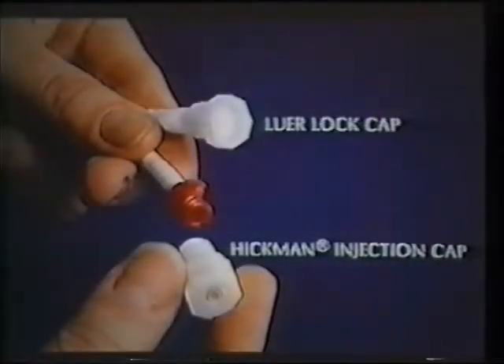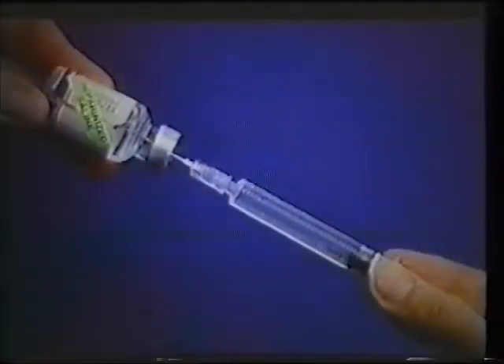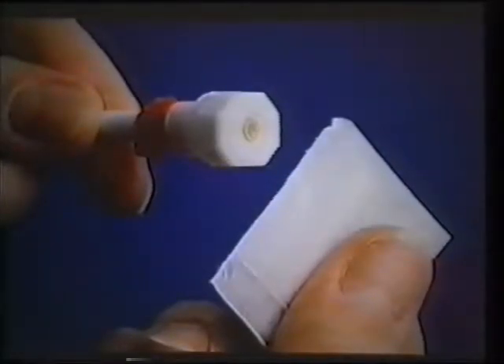Hickman injection caps are supplied with each Hickman and Broviac catheter. The catheter should be irrigated through an injection cap. If the catheter does not have an injection cap in place, clamp the catheter and remove any locking cap or other connector, then replace it with an injection cap. Using sterile procedure, withdraw 3 milliliters of sterile heparinized saline solution into the syringe. Recap the needle and set aside. You may also use pre-filled, pre-packaged syringes of heparinized saline. Thoroughly clean the injection cap with an alcohol wipe or a povidone iodine prep swab.